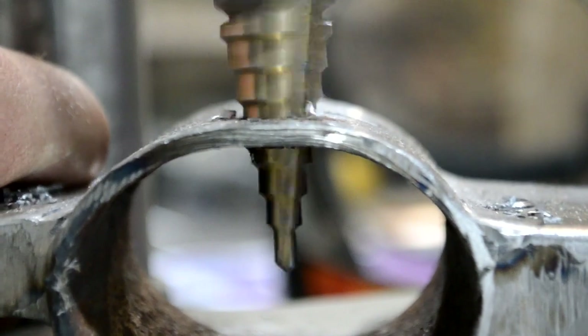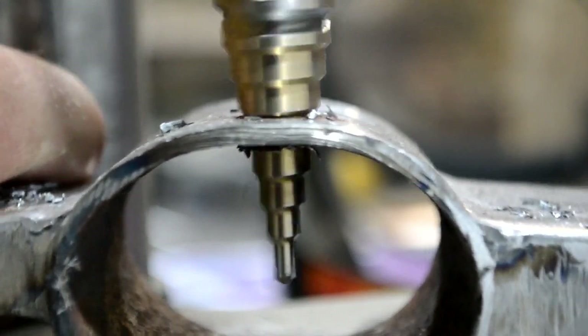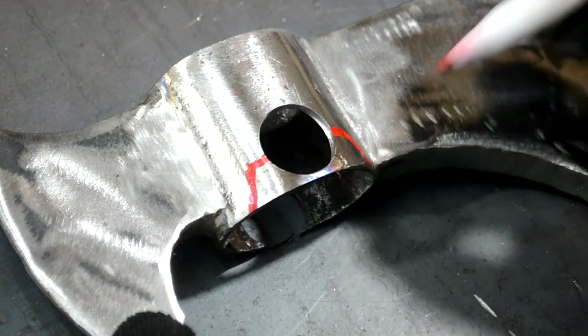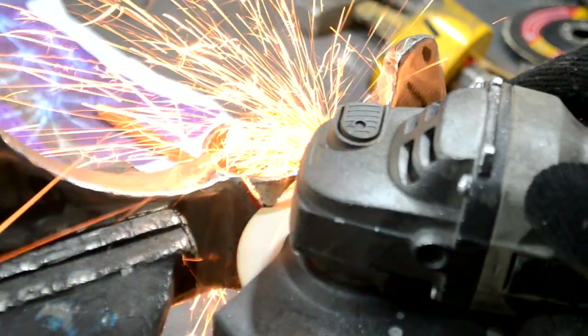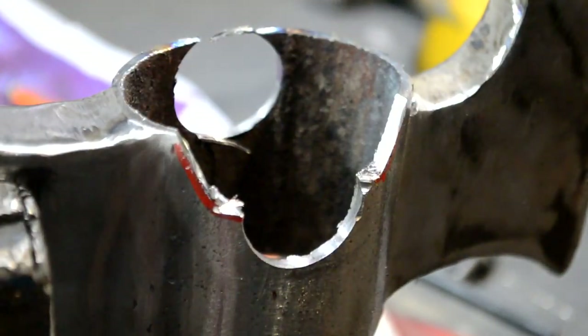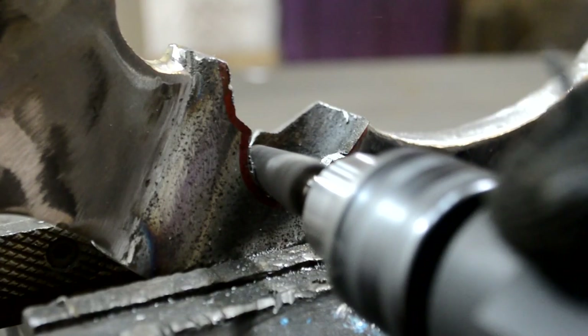Then, using a drilling machine and the angle grinder, I made a slot in the head on which the metal straps will abut. The grooves in the head turned out to be imperfect, so I leveled them with a milling cutter for metal.